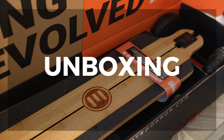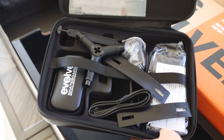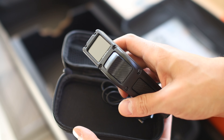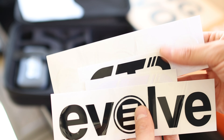Unboxing the board, it comes protected in a large box. Inside you get the board along with a nice hard shell case full of accessories. Inside that case is a multi-tool, a charger, and the remote which also comes in its own small separate case along with a USB-C charging cable. You also get the manual along with a few decal stickers.